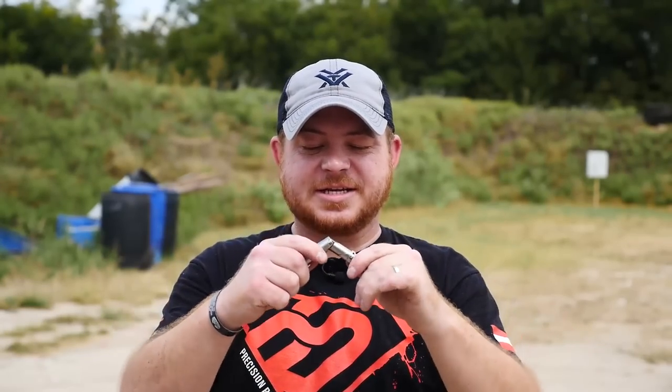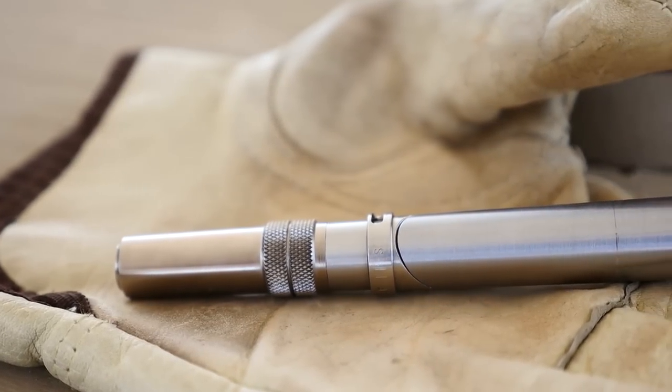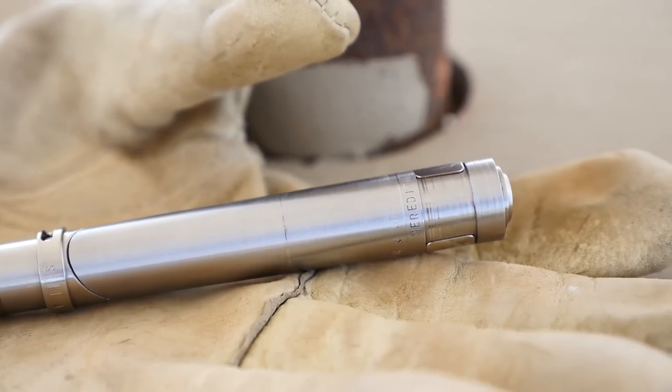Well, actually, this thing is a gun. This is a Braverman Stinger, and this one's chambered in .22 long rifle. They made these things in a whole bunch of calibers, like .22 long rifle, .22 magnum, and even more popular calibers like .380 and .32.